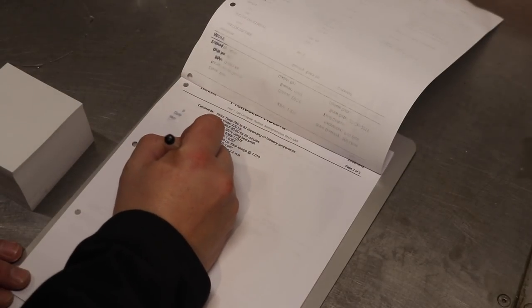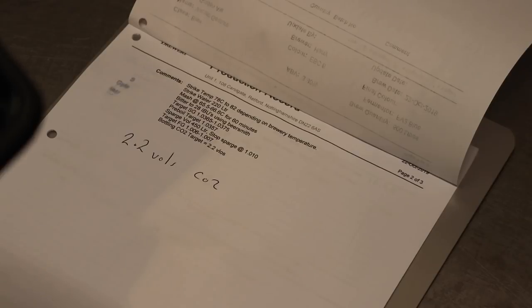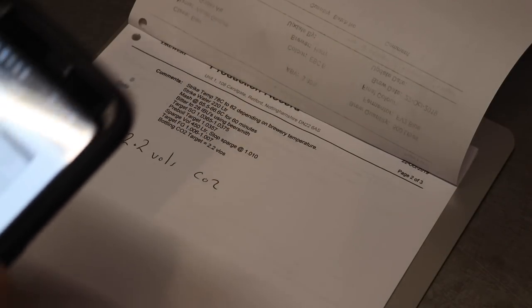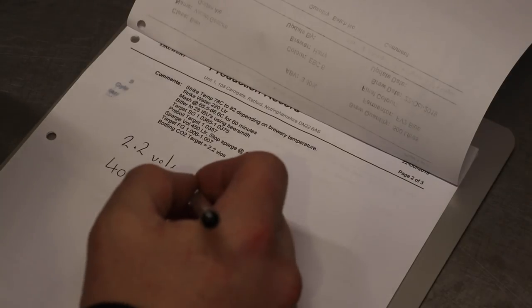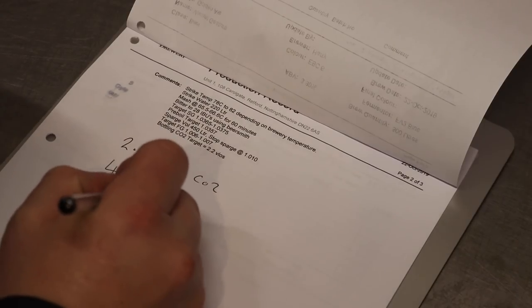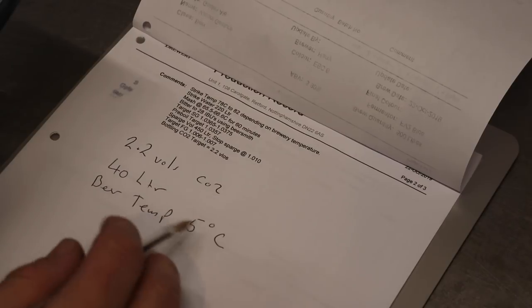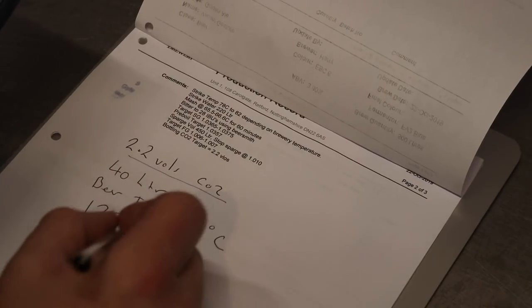We're looking for 2.2 vols of CO2. What we're going to do is transfer the beer into a cask before we put it into bottles, to allow us to mix in the sugar solution we're about to create. A cask holds 40 litres, so we'll punch that into our calculator on Brewer's Friend: 40 litres, 2.2 volumes of CO2, and the temperature of the beer is 5 degrees centigrade. We'll press update — for 40 litres at 5°C to achieve 2.2 volumes of CO2 we require 123 grams of dextrose.